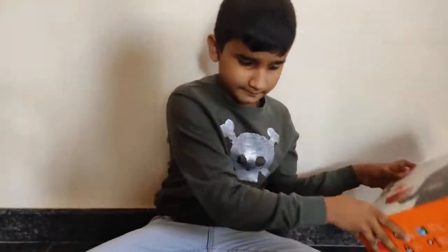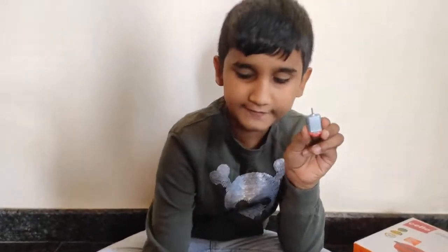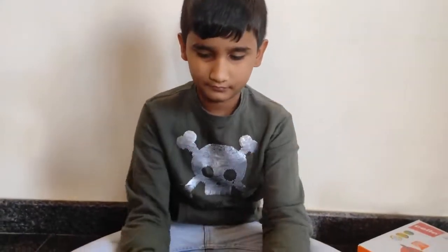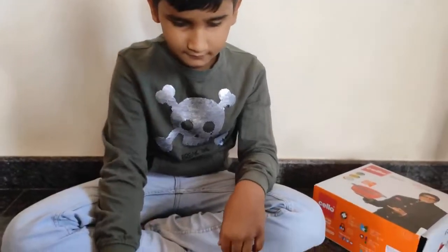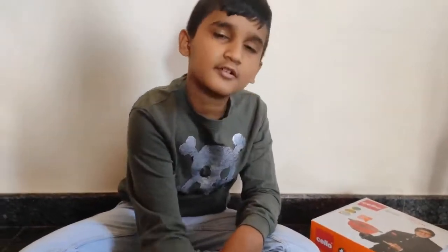Cardboard, motor with a fan, LED bulb with LED holder, battery, switch, scissor and glue.